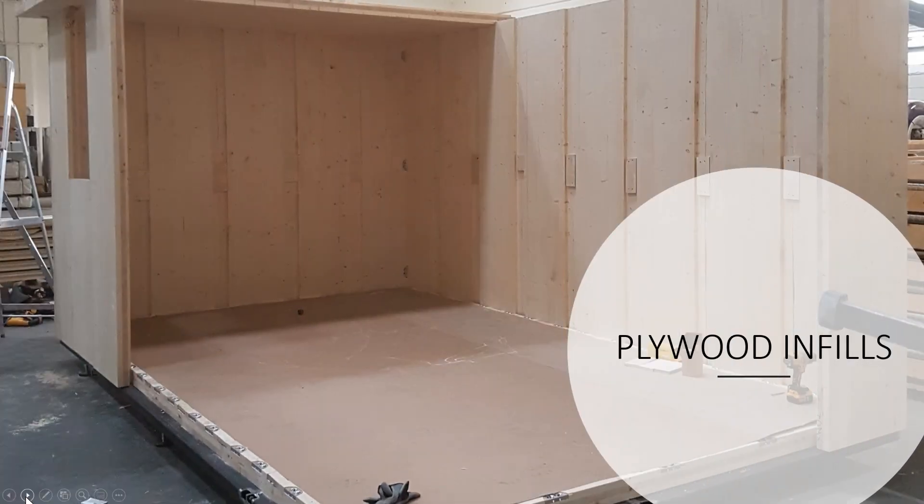You can see how we carry on putting up the walls. In between the wall panels we used short plywood infills in this case, but that's just to save material. We supply to customers plywood strips in full length, the same as you saw we used on the floor panels.